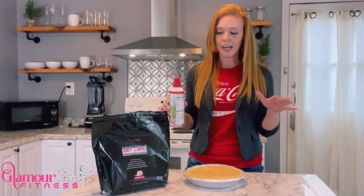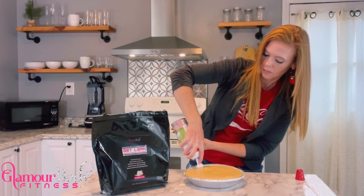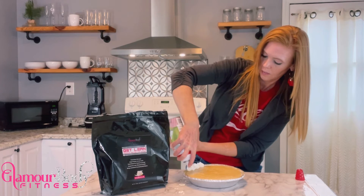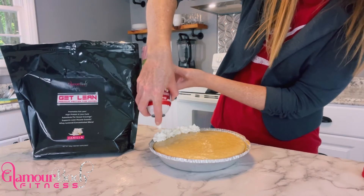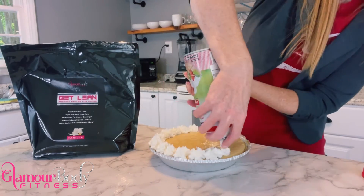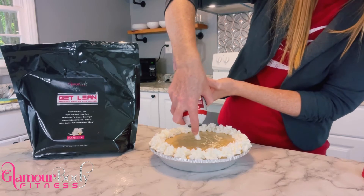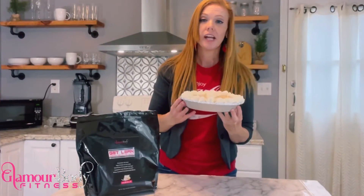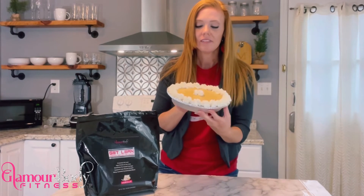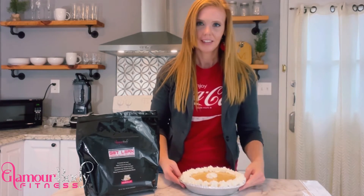It looks like our cheesecake is ready, so let's go ahead and decorate — that's the fun part. And now we've created a protein pumpkin pie cheesecake for your holiday event or just to enjoy on your own this Thanksgiving. Cheers!